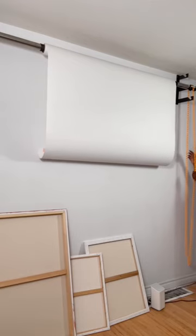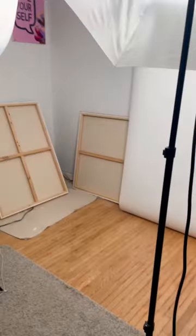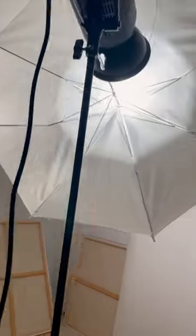Now I can take professional photos in my studio. Click my link for more details about this setup.